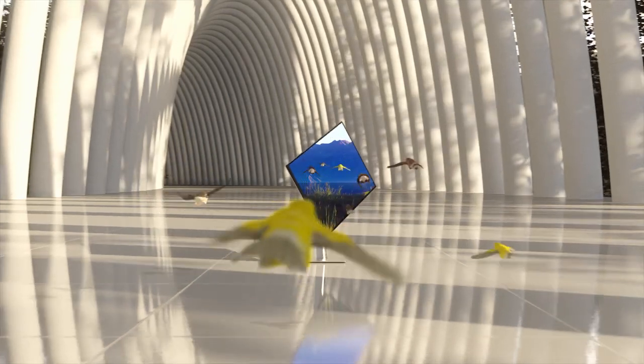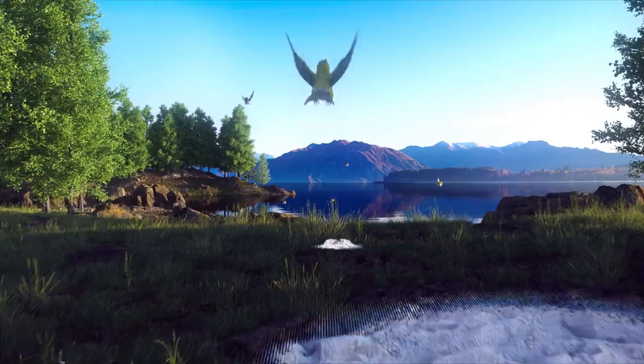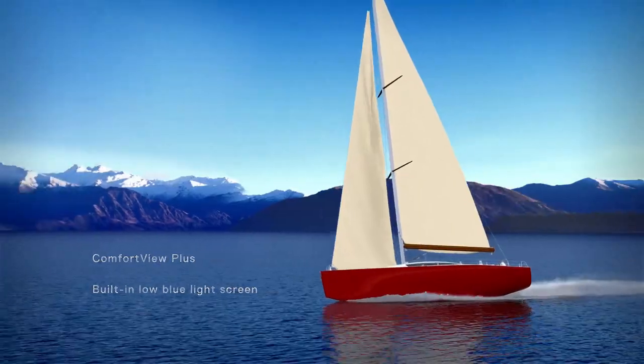The sharpest visuals, both tall and wide. See every color of the spectrum without eye strain.